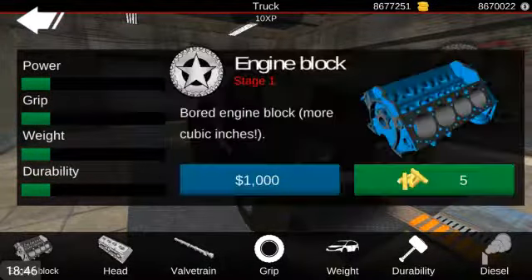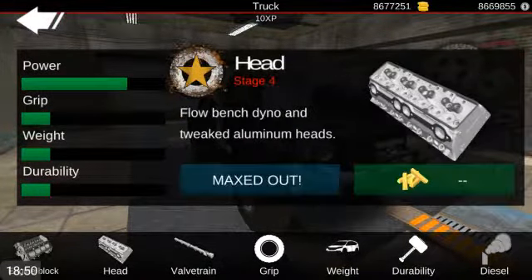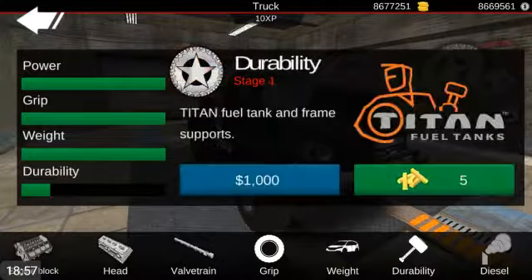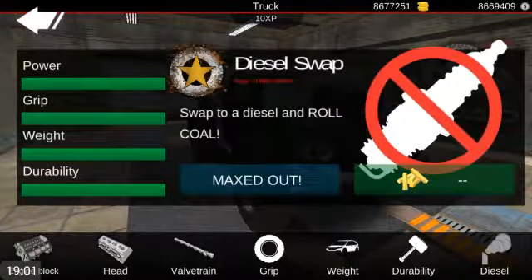Engine block. Get that valve train. Grip. Make a bit more of a titanium chassis - that sounds good. And then a diesel swap so I can roll coal. That's what it says - trust me, I'm just saying what the game says. Roll coal.